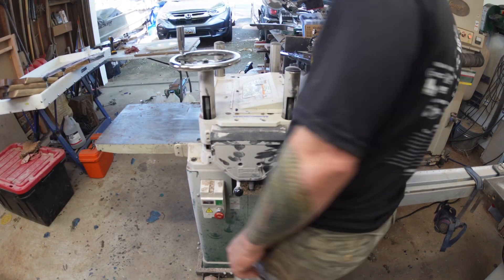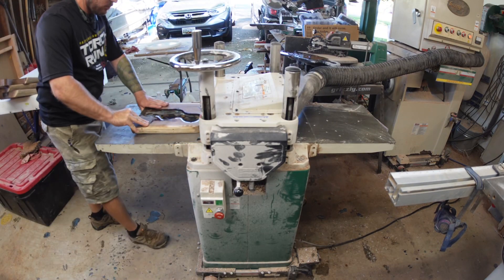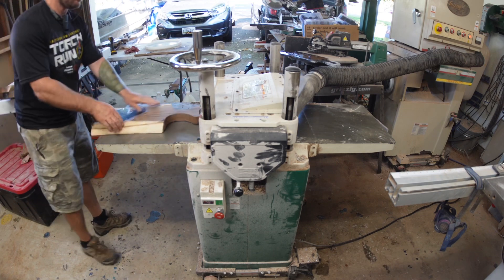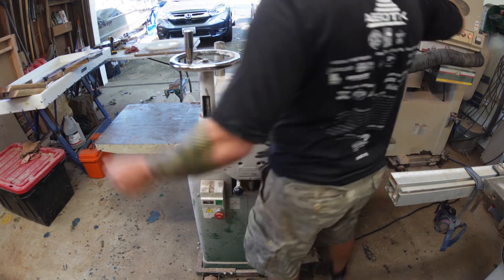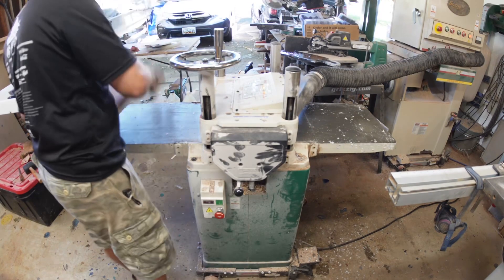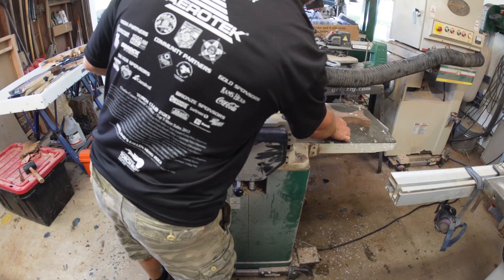Next step, once you get everything pried off, is to go ahead and start planing things. The silicone comes off pretty easy with the planer, at least with mine it does. I'm going to keep feeding these through — it'll take several passes, just taking a little bit off at a time. On the front and back, basically what I'm doing is taking off just enough so that the wood and the resin are completely flush with each other.